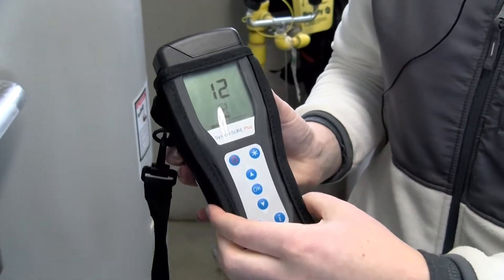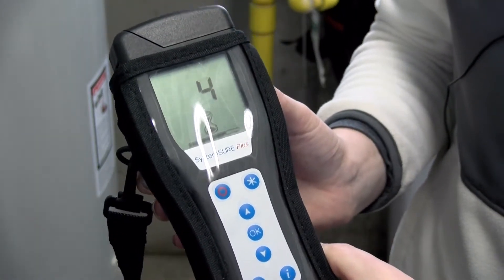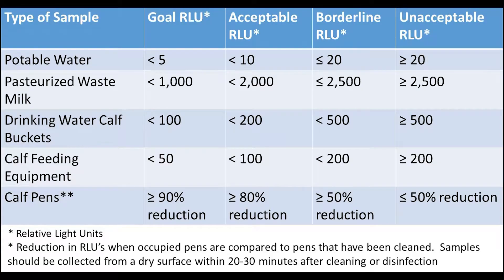Many co-ops have ATP meters. Veterinarians can come out and do testing for you. Dr. Socket has proposed the following guidelines to assess the cleanliness of calf feeding equipment and drinking water. These guidelines may change over time as field data is accumulated and analyzed.